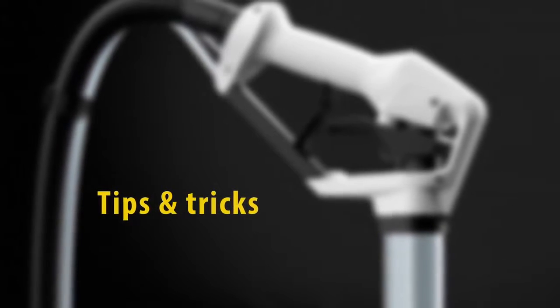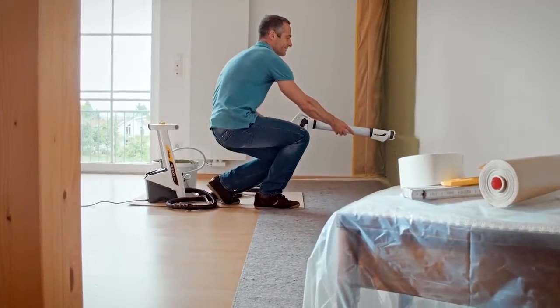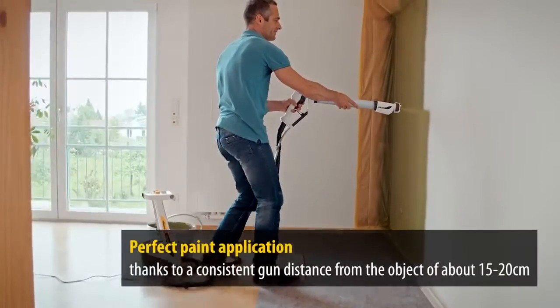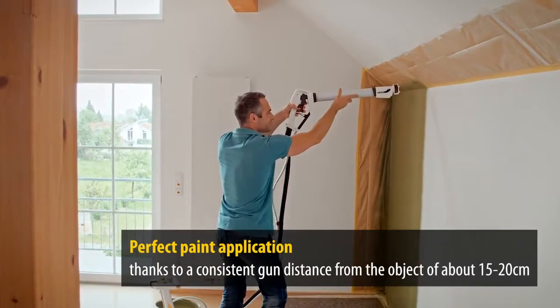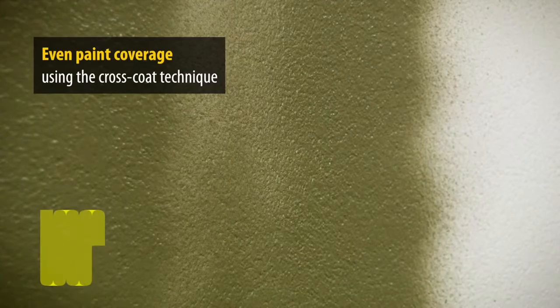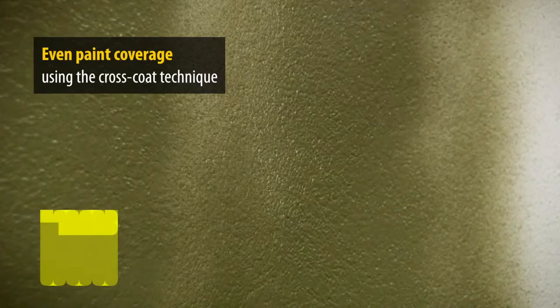Here are a few tips and tricks. For a perfect, even application of paint, make sure you keep the gun a consistent distance from the object being painted. You can achieve great results even with difficult or absorbent surfaces if you apply the paint using the cross coat technique — first applying the paint from top to bottom, then going over the area again working from left to right.